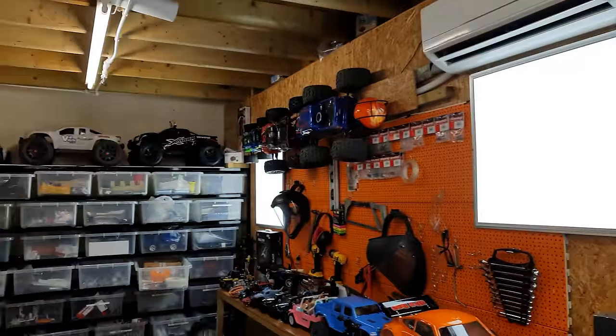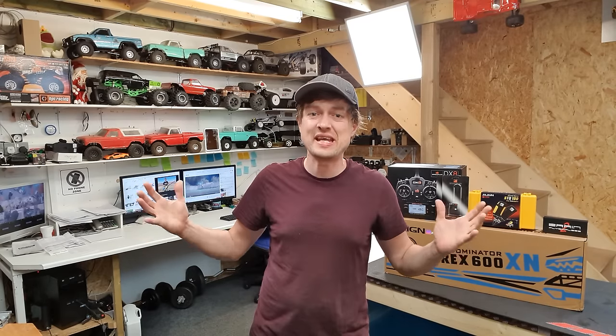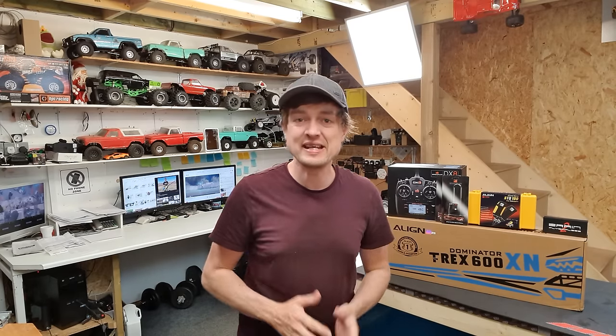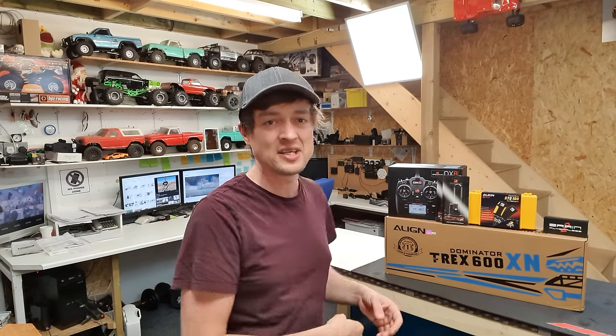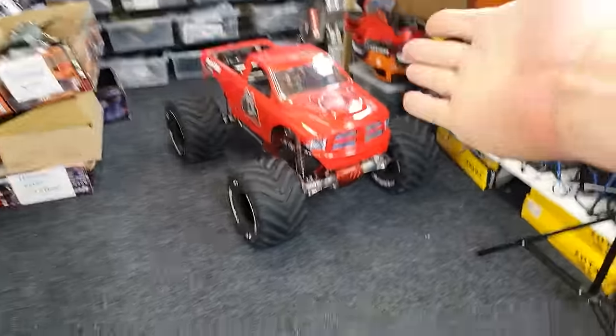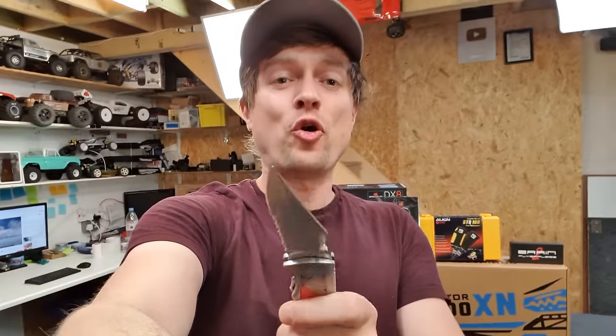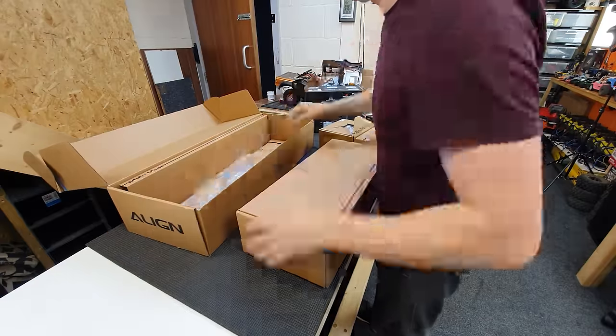Most of the content on this channel up until this point has been mainly RC cars, but this is not a dedicated RC car channel. From time to time you're going to get other videos. The whole idea of this channel is to share any hobbies and interests I have at any given time - sometimes RC cars, sometimes supercars, sometimes off-roading monster trucks, today it's helicopters. My RC cars aren't going anywhere, so let's crack it open.